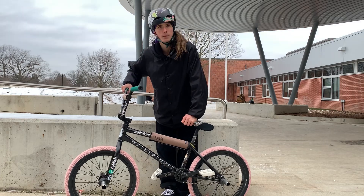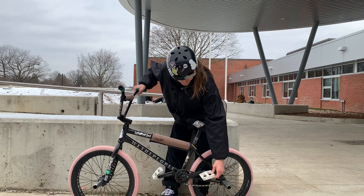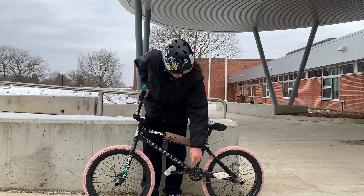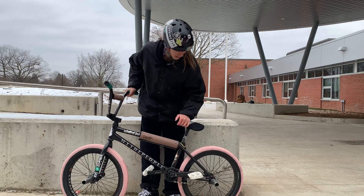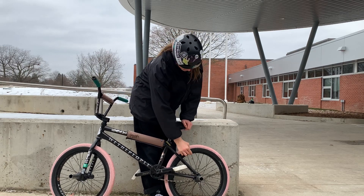I don't even know what chain this is — it was just a random one I got at a bike shop because it was pretty cheap and I needed one at the time. I also got Odyssey JC PC pedals with an Animal Akimbo crank, and for the sprocket we have an Odyssey La Guardia sprocket.